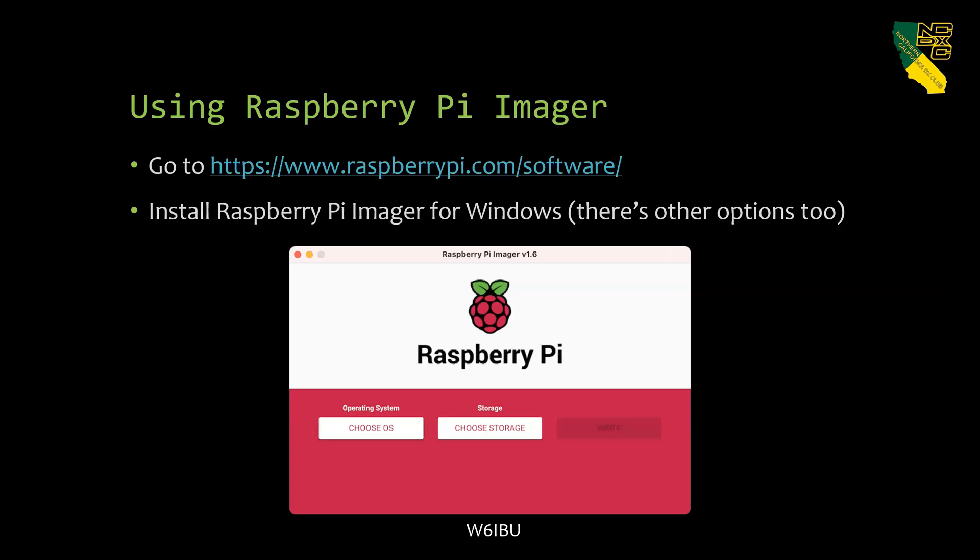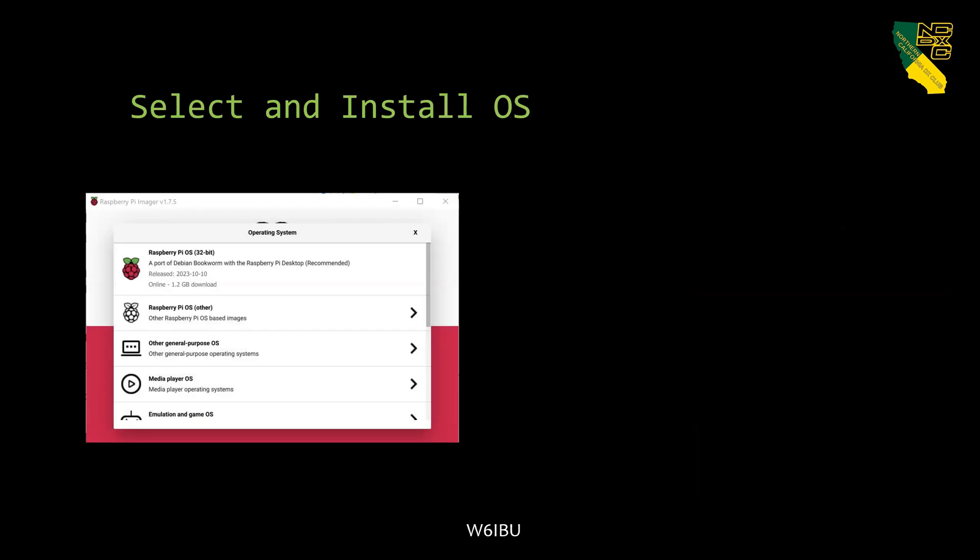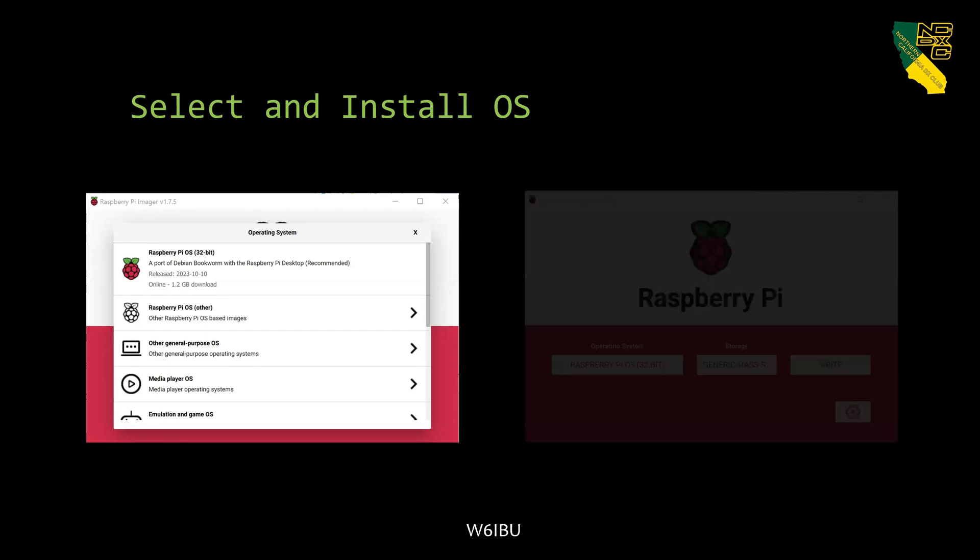The first thing you do is go to the Raspberry Pi website and download the Imager. You click on the operating system — just pick the standard 32-bit OS, there are lots of other options but don't bother with them. Then you choose your storage device, plug in your micro SD card into your computer, and hit Write.